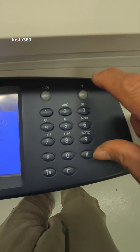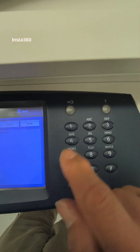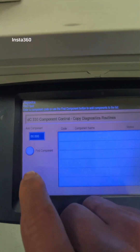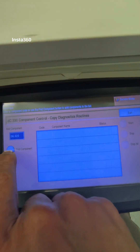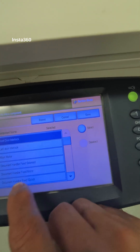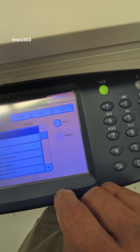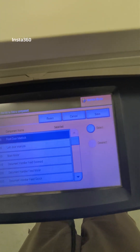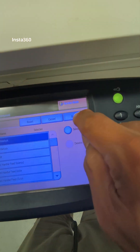We'll enter the program: one, nine, three, four — enter. Okay, cancel, enter. The program has the key — one, nine, three, four, enter. Okay, close. We'll go to the diagnostic routine and check the component: zero, six, zero, two, zero. Okay, this is the chain.